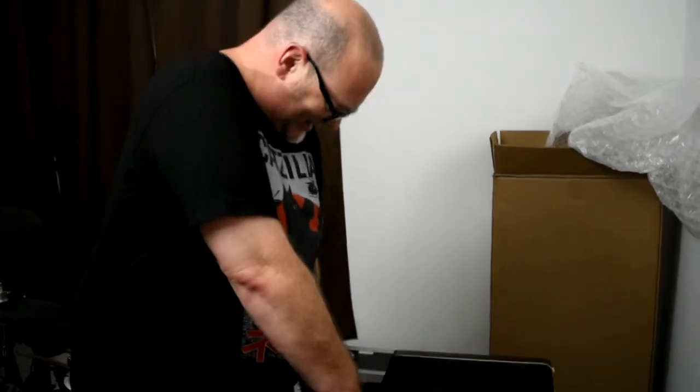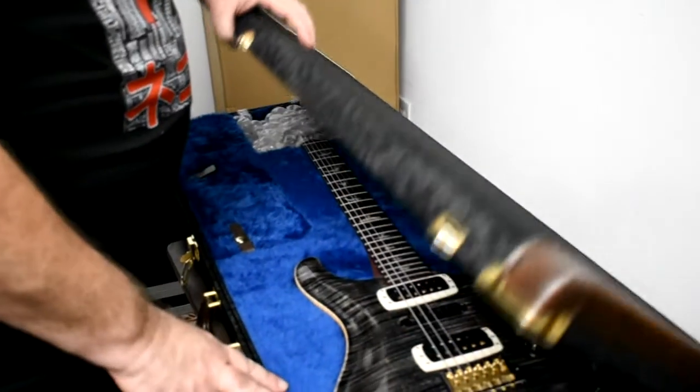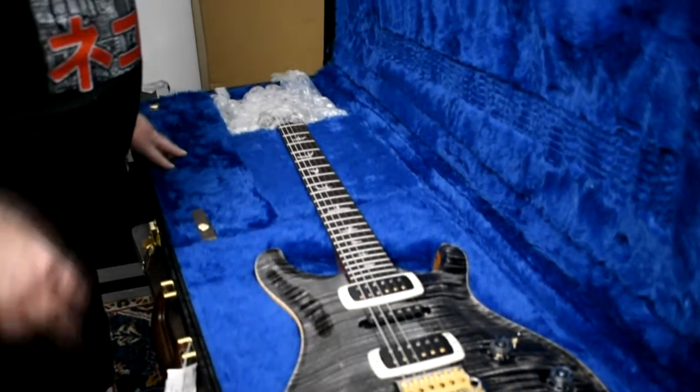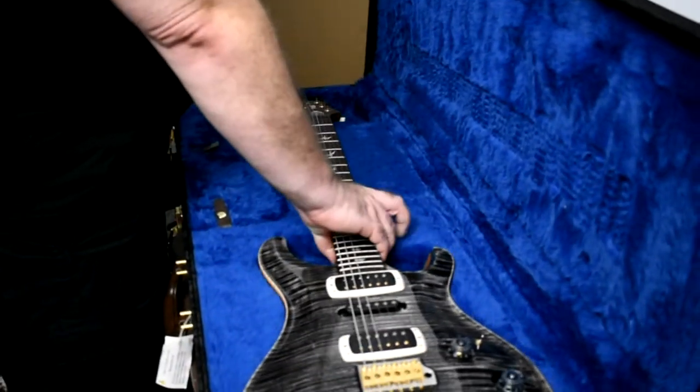Time for the reveal — what am I going to see when I open this case? Maybe Katie can walk over here and zoom up a little bit. Here it comes, here it comes. Wow, okay, let's get the bubble wrap off the top.